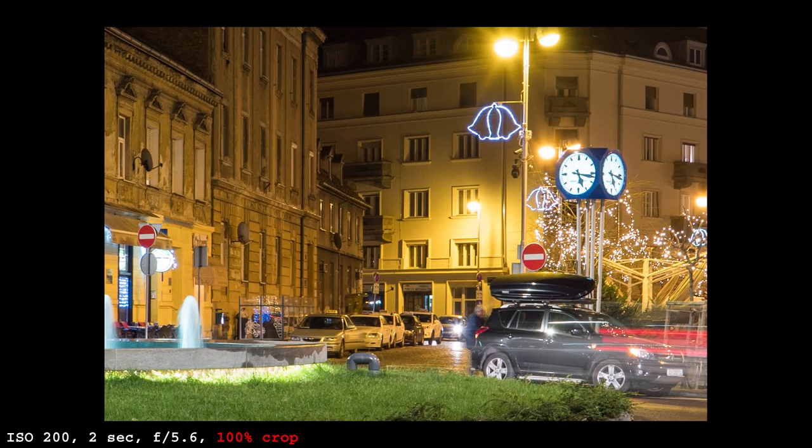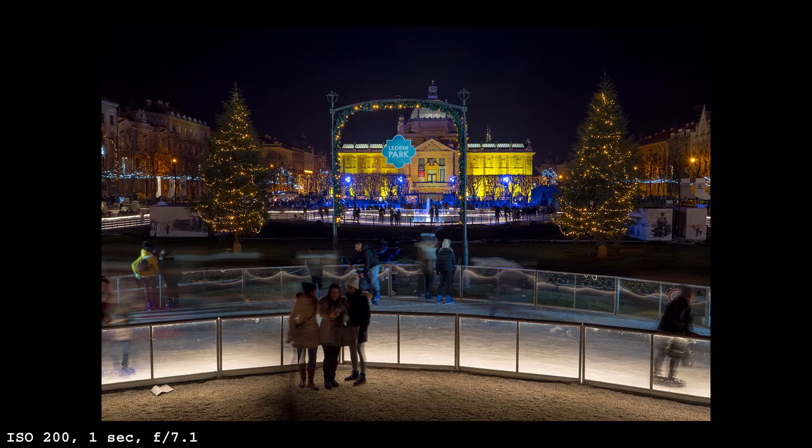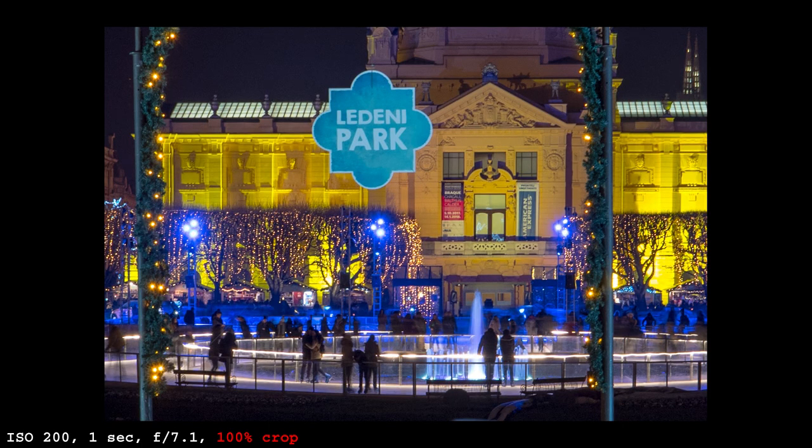As you can see, with the G9 a tripod is almost not needed anymore. This is similar performance to what I reported in my Olympus EM1 Mark II review, so for now these two cameras are the best I have tried in terms of stabilization.